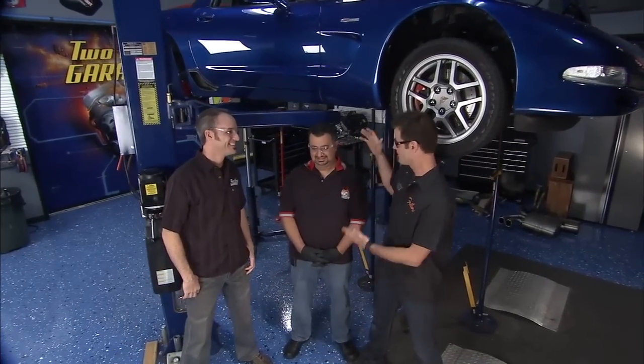Welcome back to Two Guys Garage. Now we do have a plus one. We've picked up Andre, who is a Corvette expert, and this car belongs to Curtis. We met him out at the car show and he's got a slipping clutch that he's really feeling in about third gear. So we've got Andre here because this is a very complicated job.